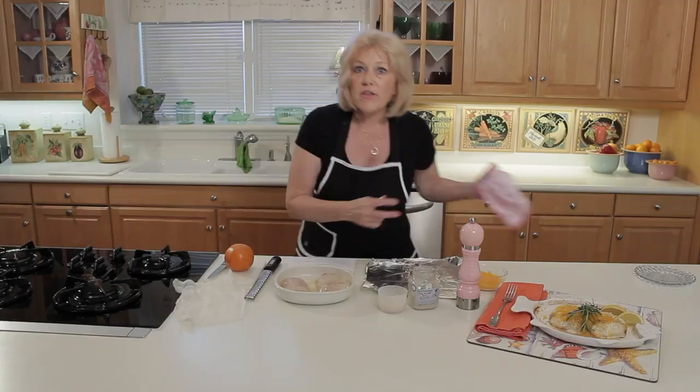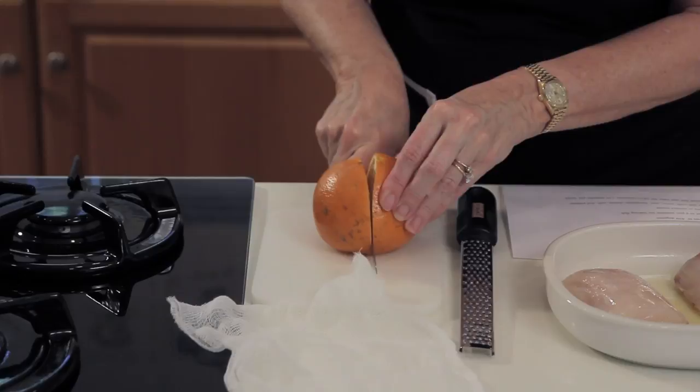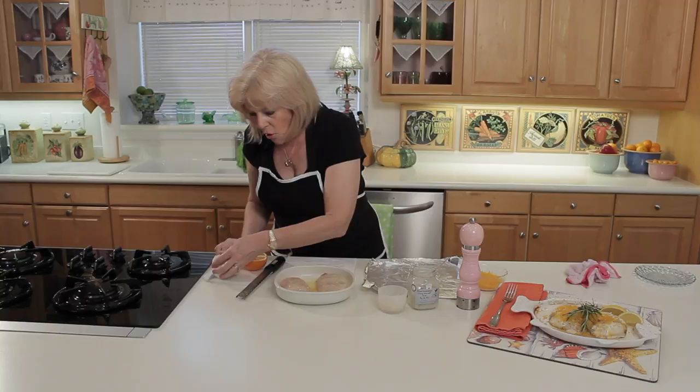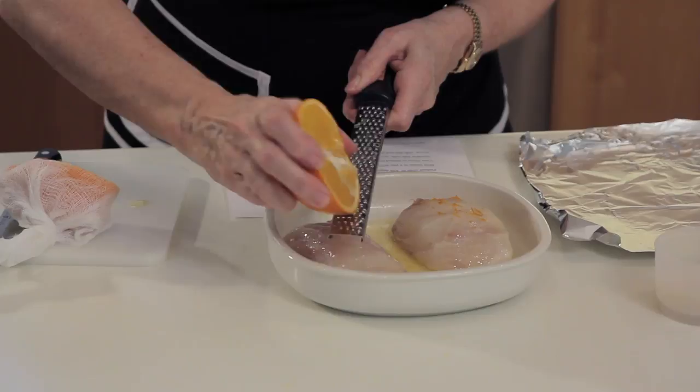Spread them apart, and the rule of thumb for cooking fish is about 10 minutes per inch. So the next thing you want to do is add about a tablespoon of orange juice — I'm just going to cut this orange in half, a nice Florida orange to go with nice Florida grouper, and then just squeeze about a tablespoon of juice on here. If you want more orange flavor, all you have to do is add some orange zest.